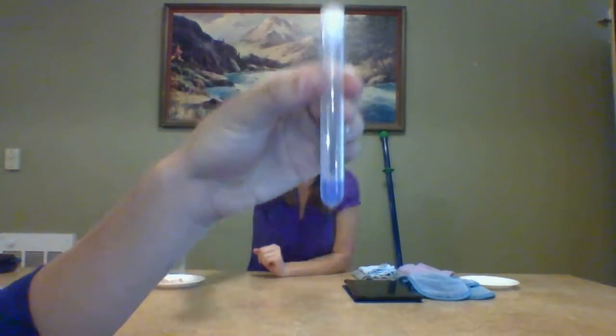Here's where I put the chicken, and I'm going to put my little swab in my solution. I'm not going to show you yet — it's a magic trick.